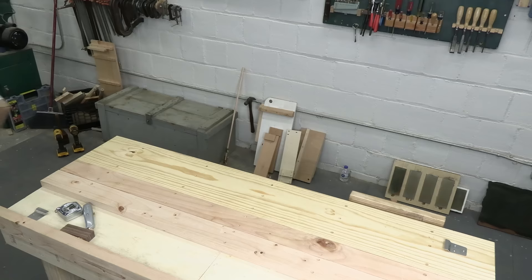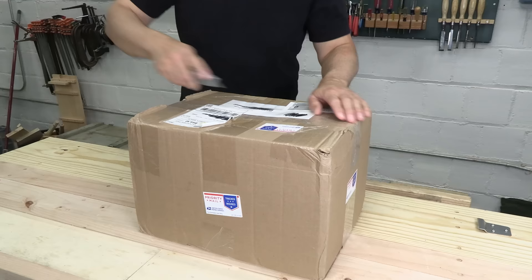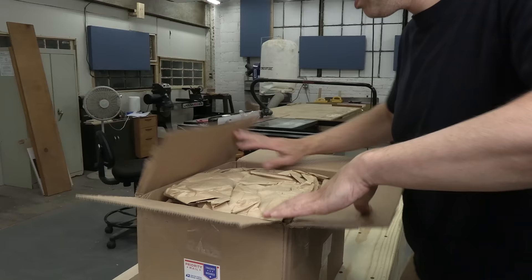But one of my amazing patrons purchased a dual angle plane and offered to send it to me before he even tried it. I could not say yes fast enough.